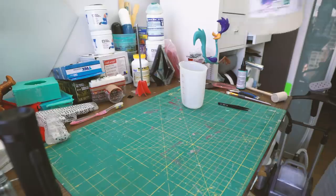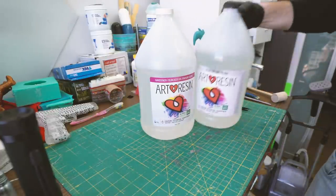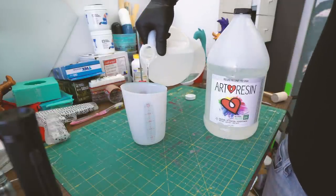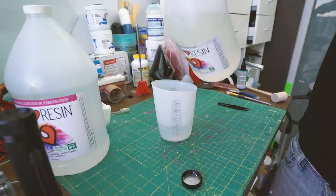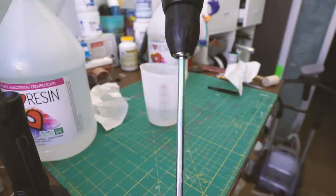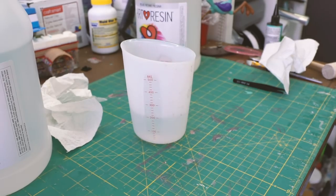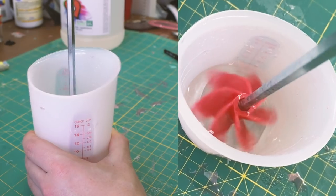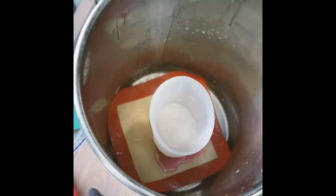Now it's time for the resin. I always use ArtResin — it's great for a project like this, very simple to use, one-to-one parts. Go ahead and put in part A and pour the exact same amount of part B. We're using a silicone cup as well, so it's reusable. I picked up this mixing tool from Amazon — it's overkill for this amount of resin, but it saves me some time. I don't like using the popsicle sticks. The big issue is it puts a lot of air into your resin. However, I've got a vacuum chamber, so it's not a huge deal — I can get rid of that easily.